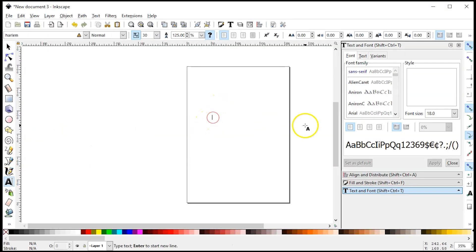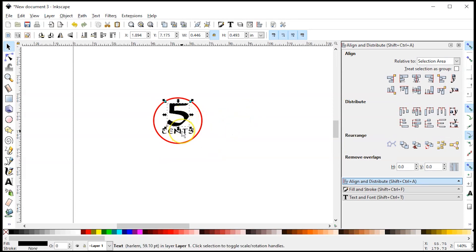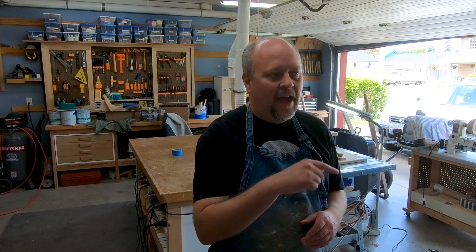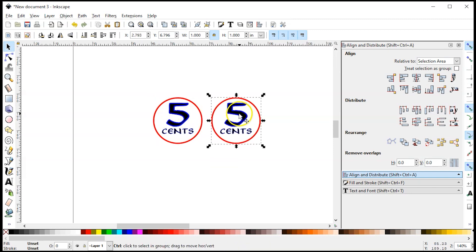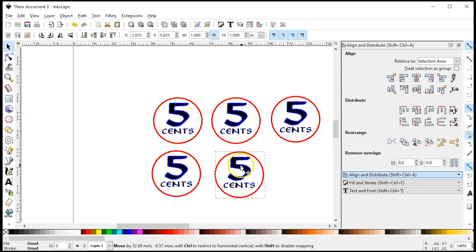Let's put 'five cents' in there. I'm going to select both 'five' and 'cents' and set a blue stroke so it gives me the option of adding an outline to crisp up the engrave. I'm going to select both of these, group them with Control+G, then duplicate with Control+D. We'll do six of them.